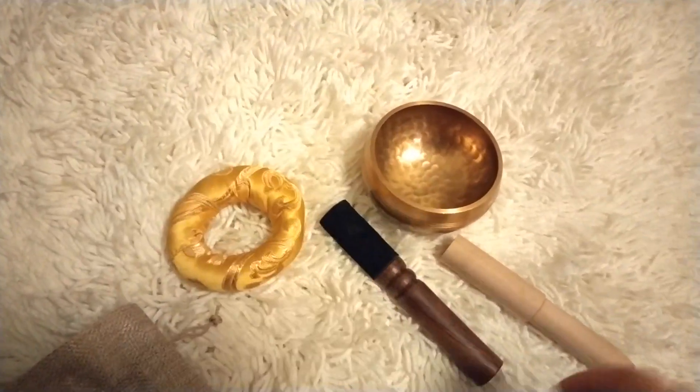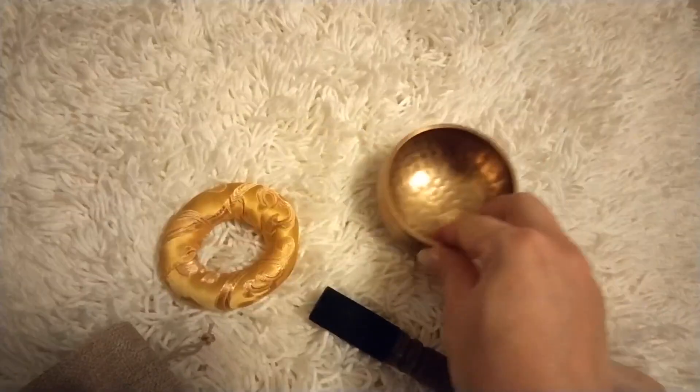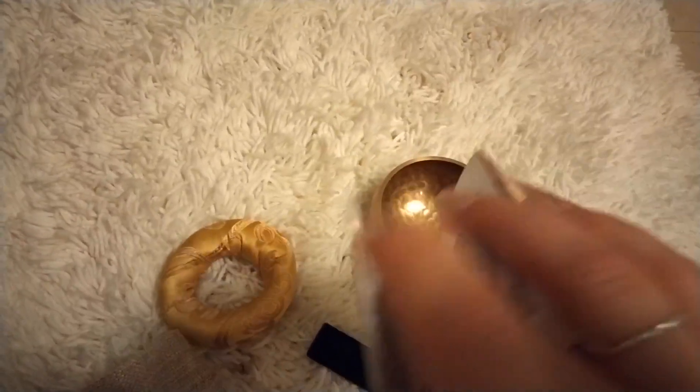It comes with two mallets, as you can see, with a singing bowl, as well as with a little bag and an instruction catalog.